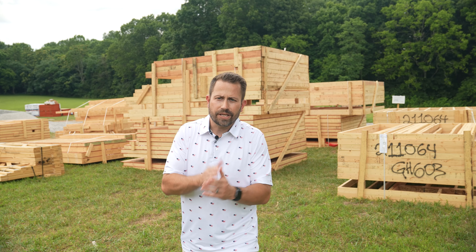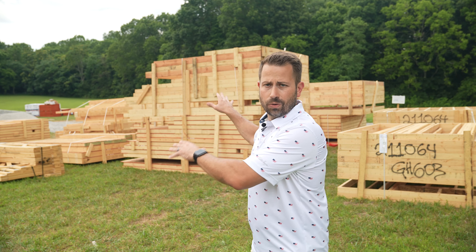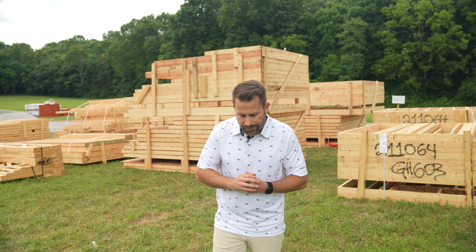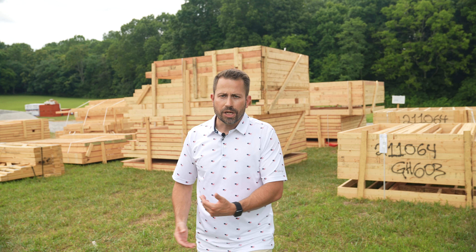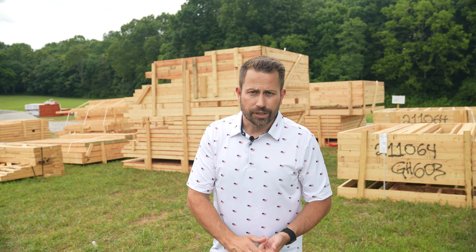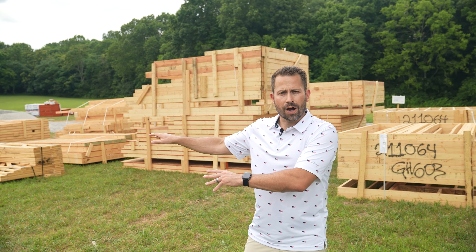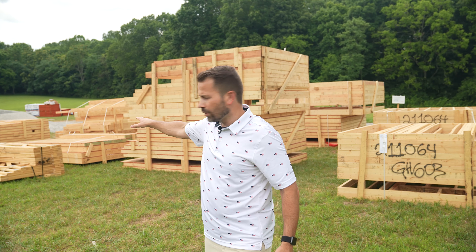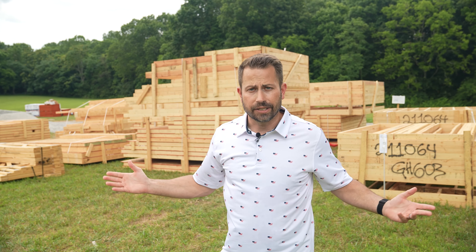Alright, so I saved the biggest update for last, and that is the fact that the initial lumber package has been delivered to our property. I think you guys have seen how everything progresses — they did the footers, they moved on to the crawl space and the foundation, they put the waterproofing on, they installed the French drains, put the gravel in the garages and in the crawl space, and next is framing.